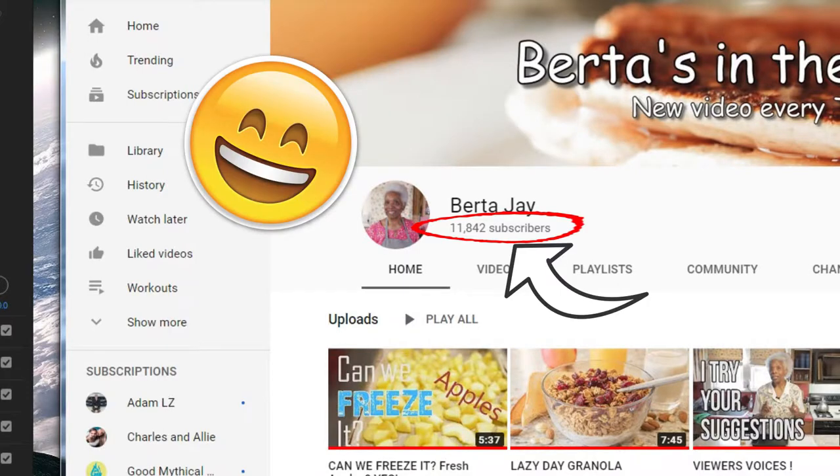My mom's channel is doing very well if you guys want to go check that out — I'll try to link it in the description this time. I've said it many times but I don't think I've ever actually linked it. We've got to get more organized with that. But that's what I've been doing: growing her channel.